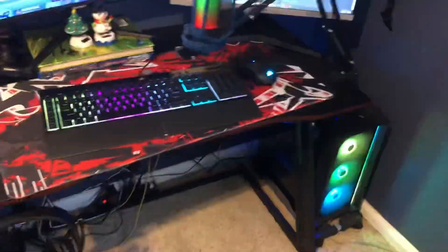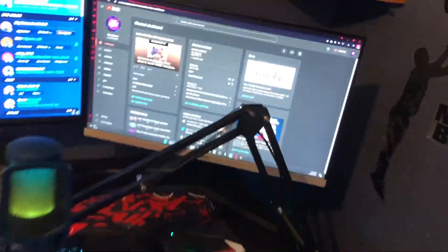Then let's come to the desk. This desk is a $100 desk off of Amazon. It's not the biggest of desks, but it gets the job done and I really like it.